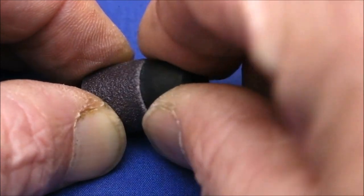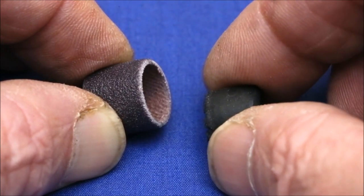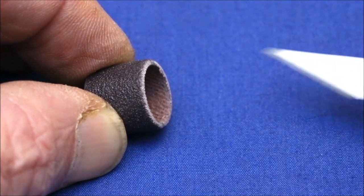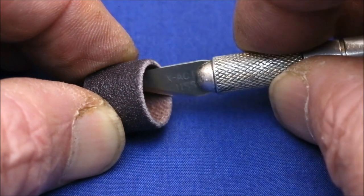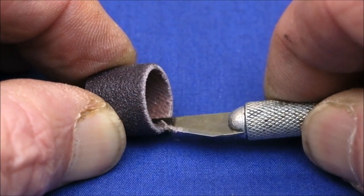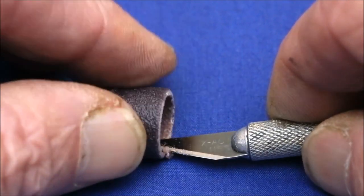You can use a screwdriver and kind of wedge it in there, but it shouldn't be that hard — and actually it doesn't have to be. There's a simple solution: all you have to do is take an X-Acto knife and just trim off that ridge all the way around.